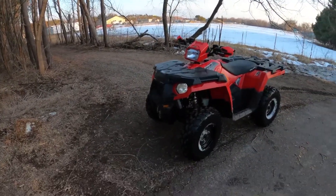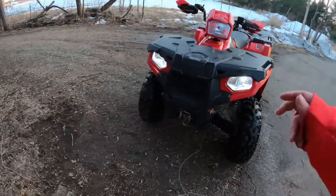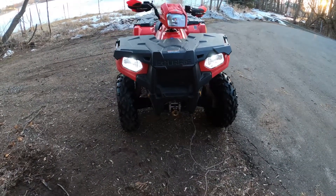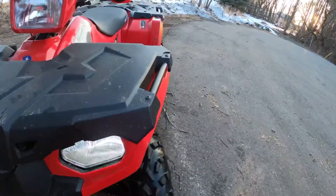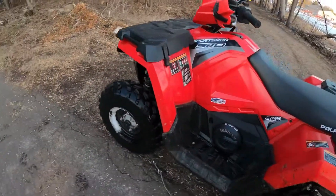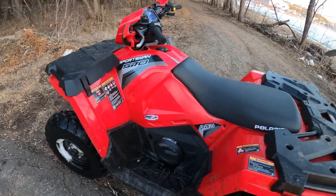Thank you so much for watching. I hope you enjoyed the video. As you can see, the LED is still working properly — it looks great in there, a lot better than the stock bulbs. If you enjoyed the video, make sure you like and subscribe. More future Sportsman videos will be coming soon. This thing's only got 130 miles on it. We plan on going on some trips this year and getting more miles. We have two of these machines. Thanks guys, have a good day.